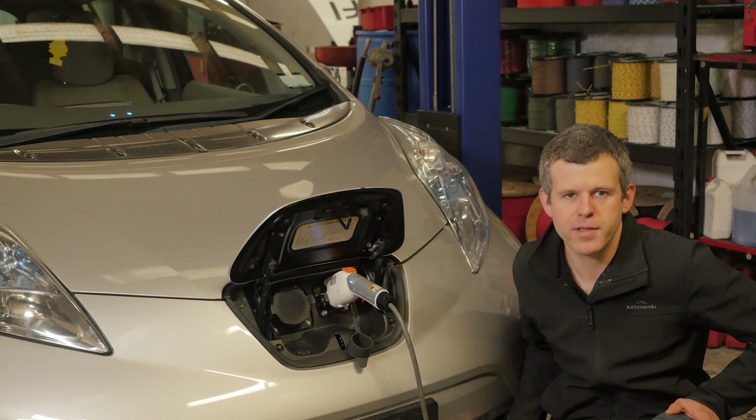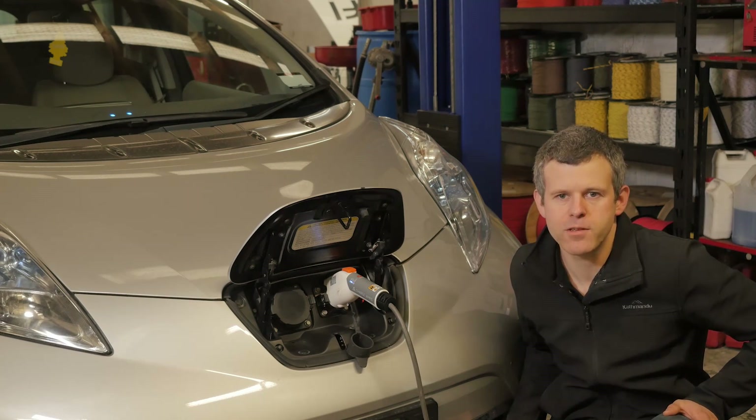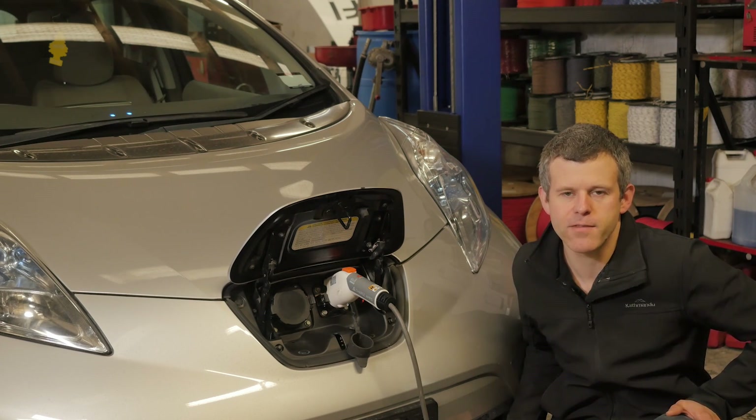We've now reassembled everything, bled the cooling system, and powered the car back up. The car is now charging like it should, and has been through several charging and drive cycles without missing a beat. So it's time to give the car back to its owner and move on to some new and more exciting projects from EVs Enhanced.